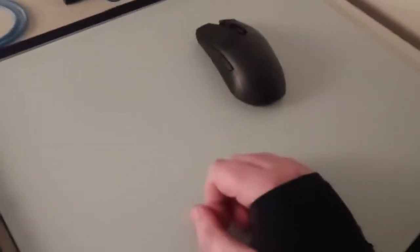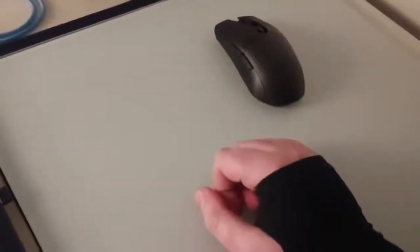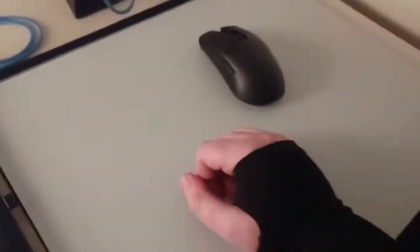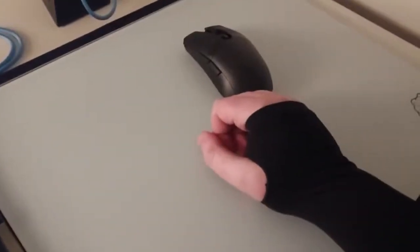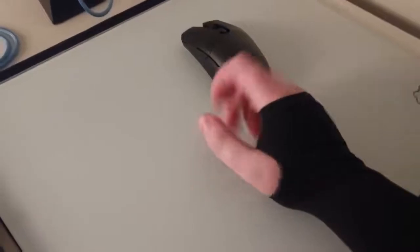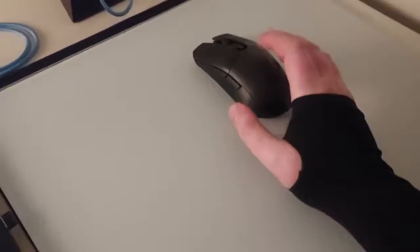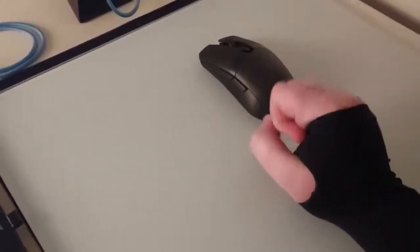Hello! I wanted to give some thoughts on speed pads since I've been using them for a little while now. This is kind of a third-day update, so opinions may shift slightly, but I think this is appropriate for a slightly considered opinion after having tried it for a decent amount of time.